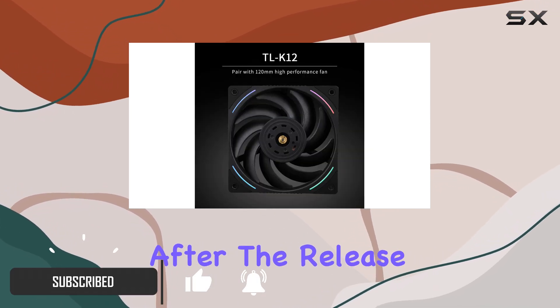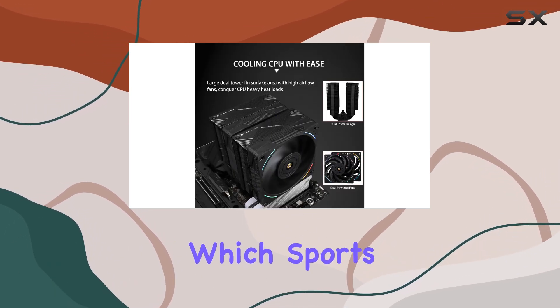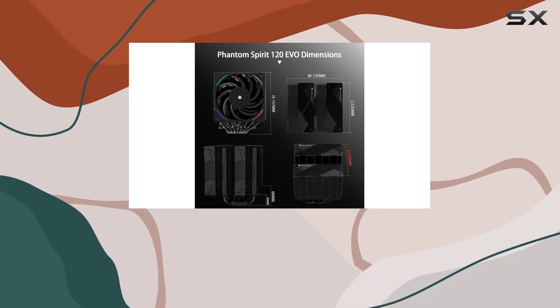Not long after the release of the already impressive Phantom Spirit 120, Thermalright dropped the EVO version, which sports updated fans with a touch of RGB and takes performance up a notch.